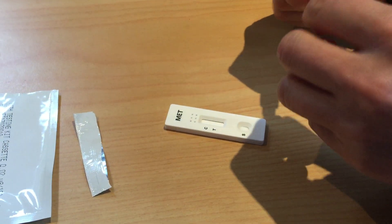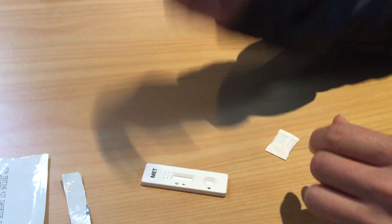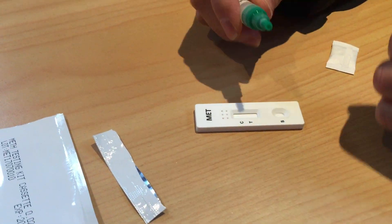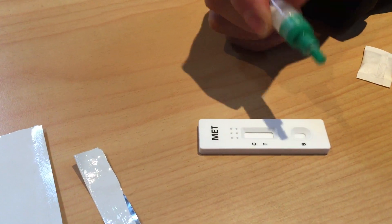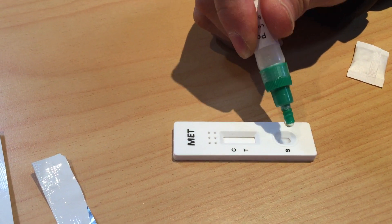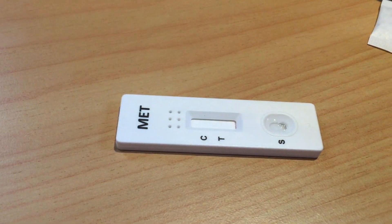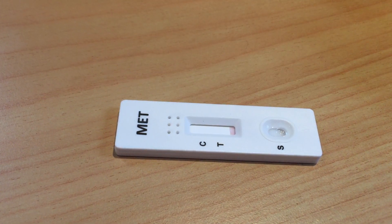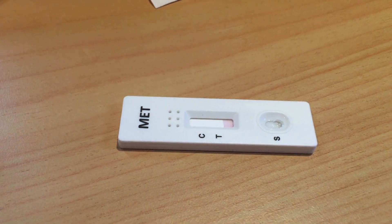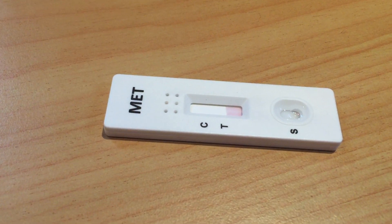I'm just going to quickly shake this one to get it all mixed. So this is clean — no contamination. We're going to put three drops on it: one, two, three — and see what it should look like when it's negative.